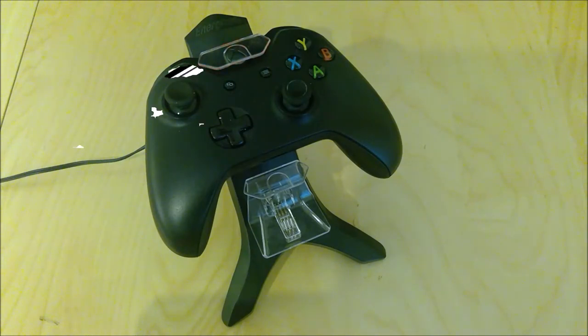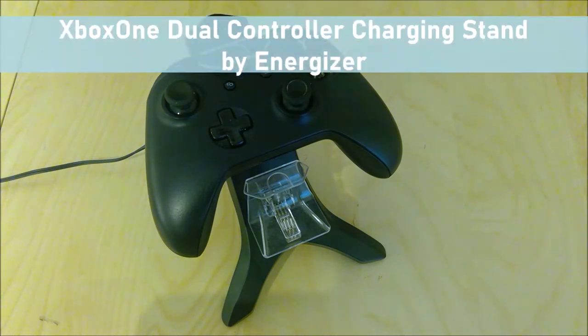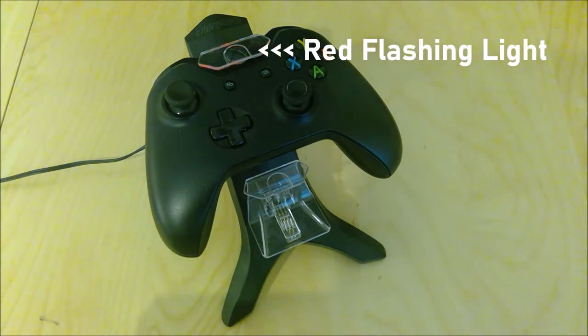My name is Jake and welcome to Can I Fix It? Today we are going to be doing what I think will be a short video where we will be fixing this Energizer Xbox One controller charging stand, which has this problem where when you try to charge you'll get this red flashing light, as you can see here, and the controller won't actually charge.